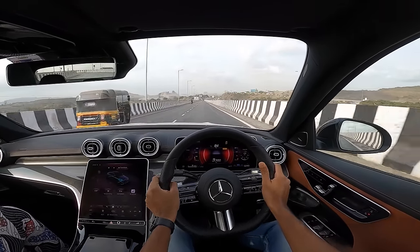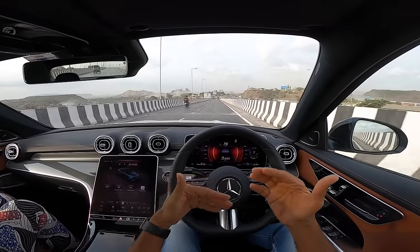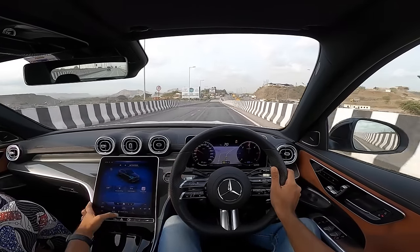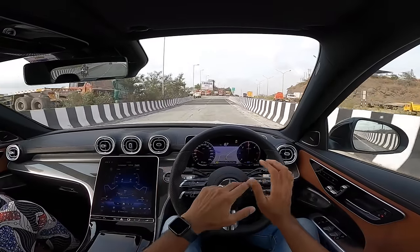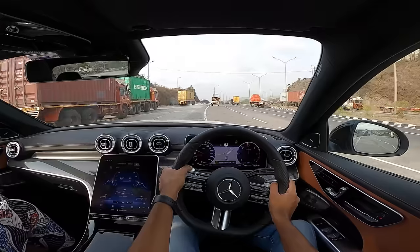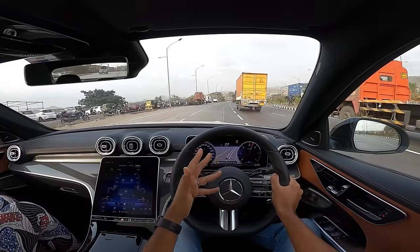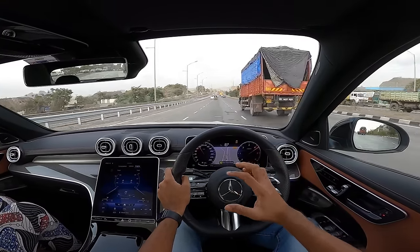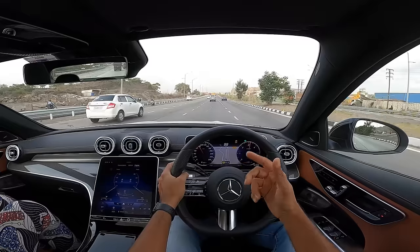Manual shifting doesn't hold gears — even a regular Maruti with an AMT gearbox holds gears better. Mercedes should fix this. The claimed fuel efficiency is 20.37 km/l and real world you'll get 12 to 16 km/l depending on where you drive. There is not a single point in the rev range where this car isn't excited enough to pull strongly — you wonder if it's a 2-liter or a 3-liter. You don't miss a six-cylinder, though a six-cylinder would be more refined.